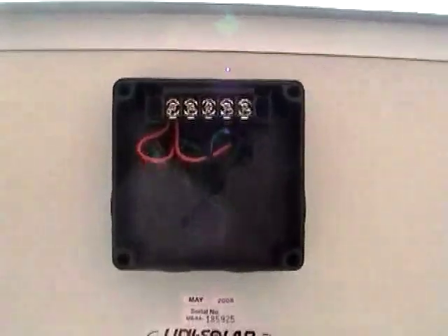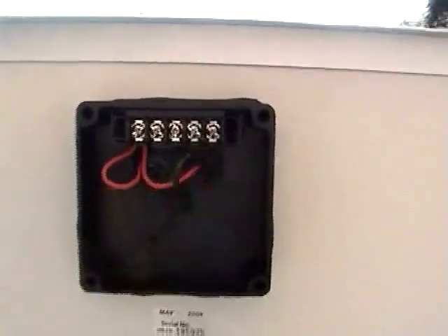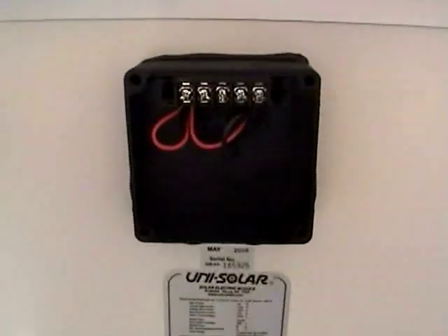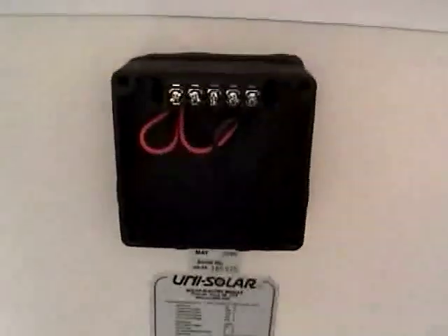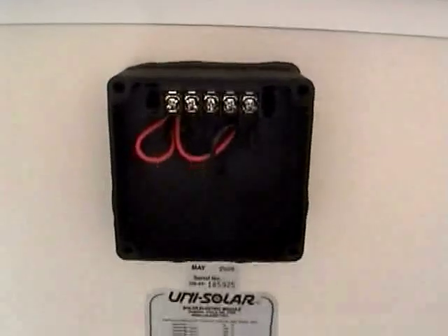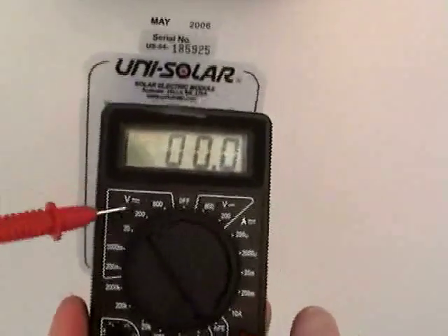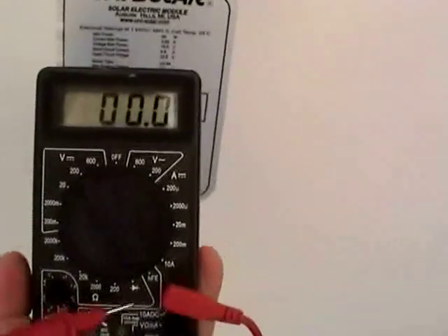Here's the inside of the junction box — you can see there's the plus and the minus. By looking at the instruction manual, we know that the two outside terminals are the ones we want to test on. It's important to remember that in sunlight, photovoltaic modules will be live, and there is the potential for sparking or other hazards, so we want to use caution. We've got our multimeter set to DC volts at the 200 volt marking. We almost forgot — we need to switch the lead from amps to volts, a very common mistake. Before you start, make sure your equipment is functional and set up appropriately for what you're testing.